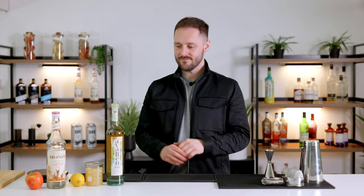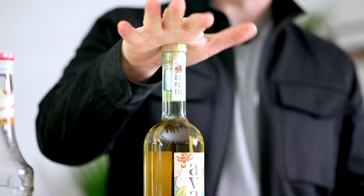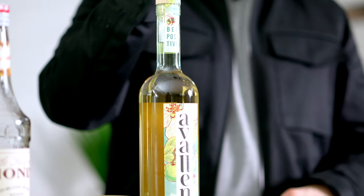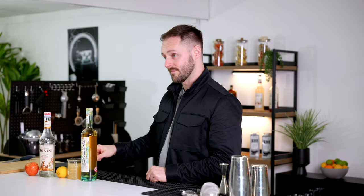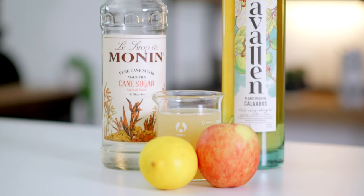For our classic Appletini today, we're still going to be using a fairly modern take. We're not going to be using any apple sours — which is actually the first thing I ever got a hangover on, fun fact. We're going to be using really delicious natural ingredients, including Avalan Planet Positive Calvados, who are actually sponsoring this video. So, good quality apple juice, lemon juice, cane sugar syrup, and an apple. This is a really simple drink to put together.